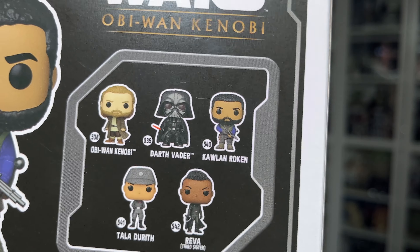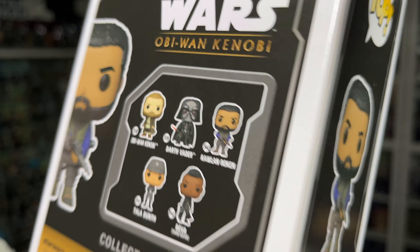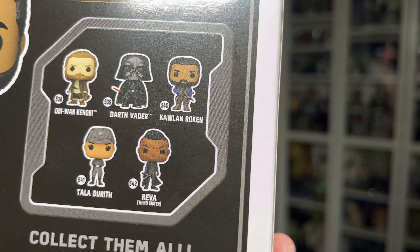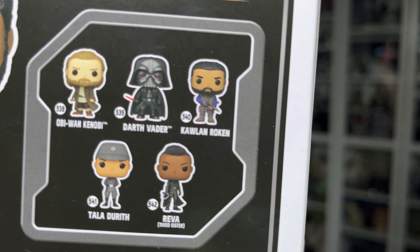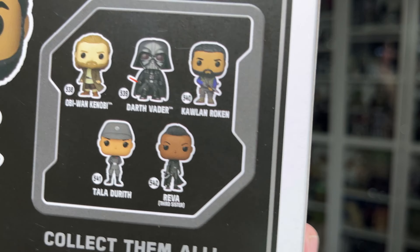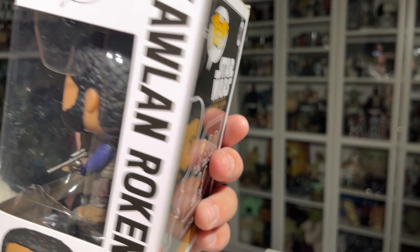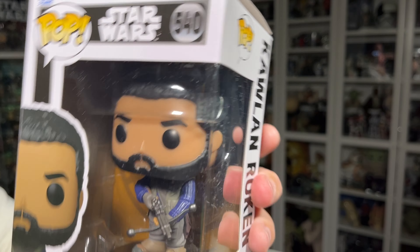Again with that brown, kind of golden sand color scheme going on for the rest of the box, along with that black with the gray pinstriping along the side and all around the packaging.